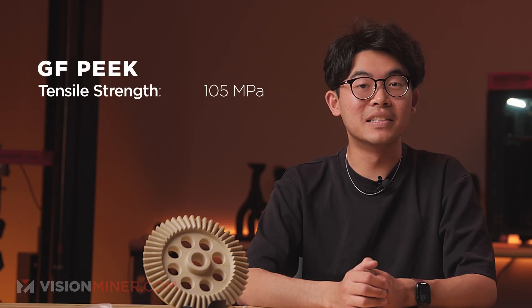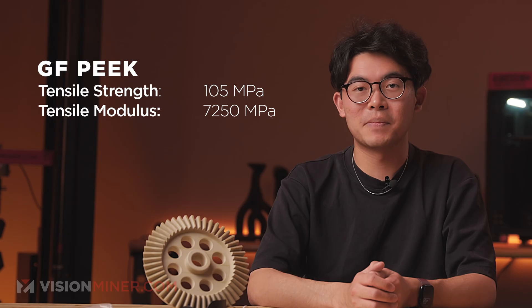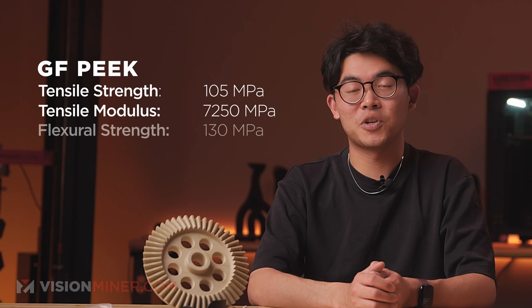Here's what GF-PEEK brings to the table. Tensile strength: 105 megapascals — a measure of how much pulling force the material can take before it breaks. In GF-PEEK, this means it's strong enough to handle structural loads without failing. Tensile modulus: 7,250 megapascals — a measure of stiffness. GF-PEEK holds its shape under load better than unfilled PEEK, making it great for parts that can't afford to flex.